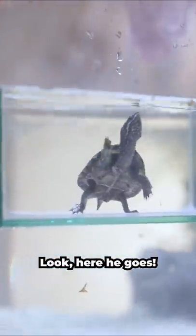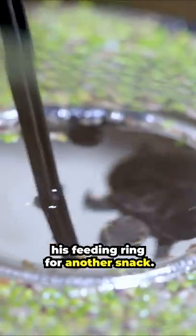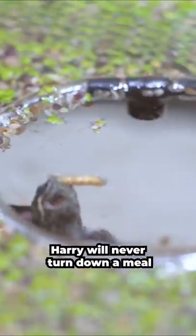Look, here he goes! As soon as I put him into his tank he found this snail snack — I didn't even know it was in there. He's coming up into his feeding ring for another snack. Harry will never turn down a meal.